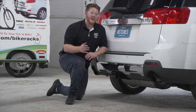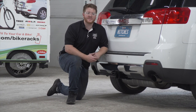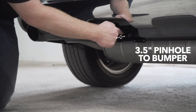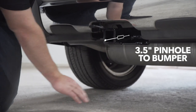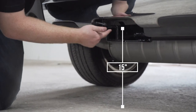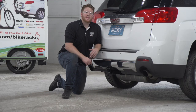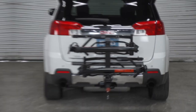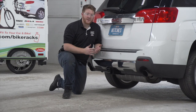With our hitch installed, we pulled the vehicle down onto level ground to show you some important measurements for your hitch accessories. This is a two-inch receiver. From the pinhole to the edge of the bumper is three and a half inches, and from the ground to the top of the inside of the receiver is 15 inches. This will help you determine the length, rise, and drop for accessories such as a bike rack or cargo carrier.